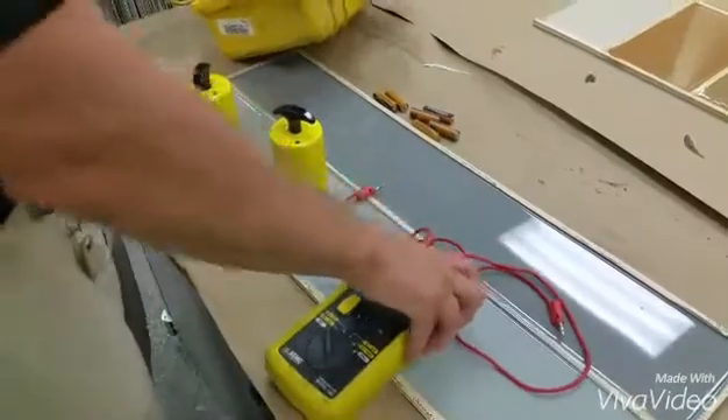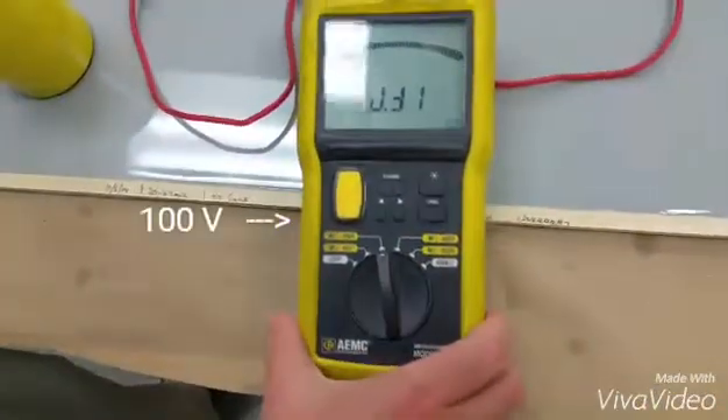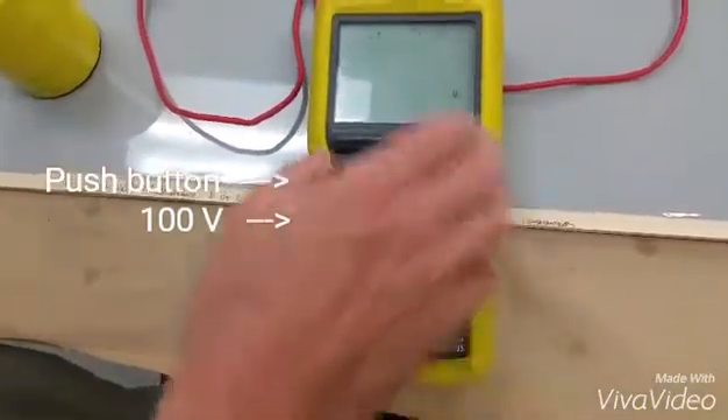Once you do that, you're going to set your Megger to 100 volts. Ours is broken right now. And you're going to push the button and get a reading.